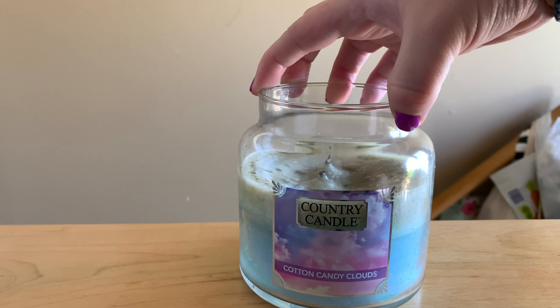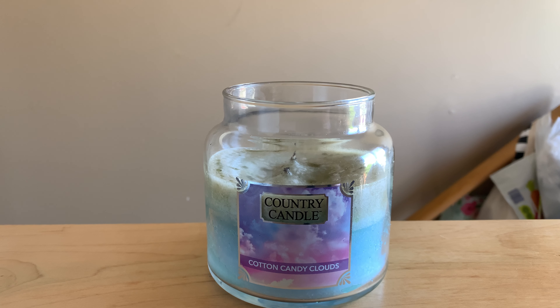That is my very quick review of Cotton Candy Clouds. I think that if they boosted the fragrance notes in this and put it in the soy in the Kringle, I think it would be a home run — an absolute home run. I wish we could start a petition for Kringle to put some fragrances in that they have in Country Candle into the Kringle candle, because there's so many I want to try. But this paraffin just doesn't do it for me. The soy Kringles are chef's kiss, delicious, amazing, flawless, beautiful queens. Country Candle, not so much.